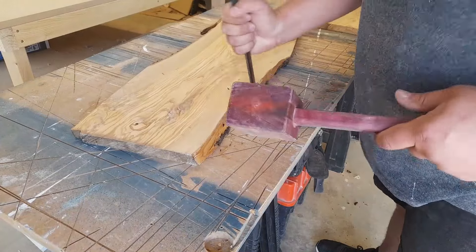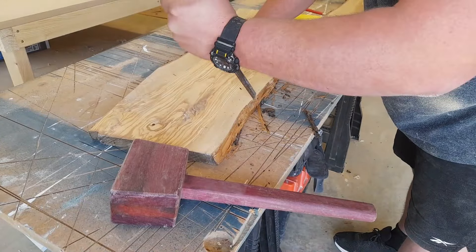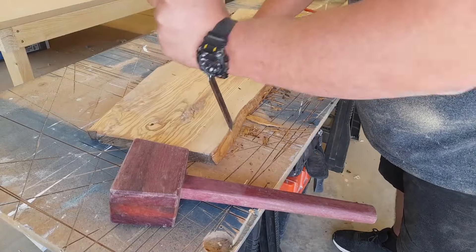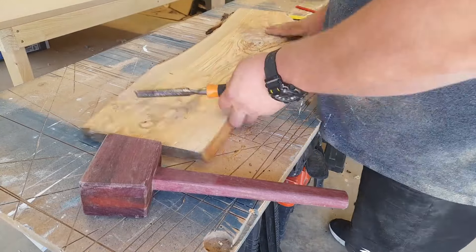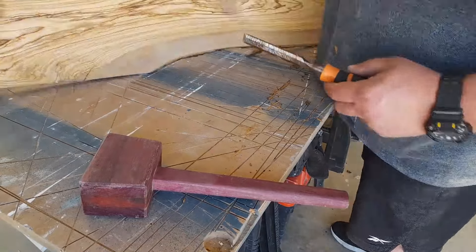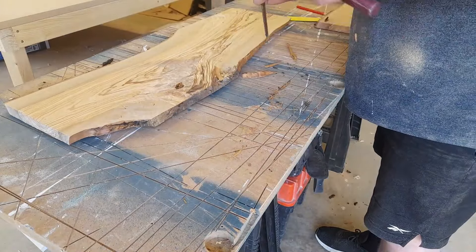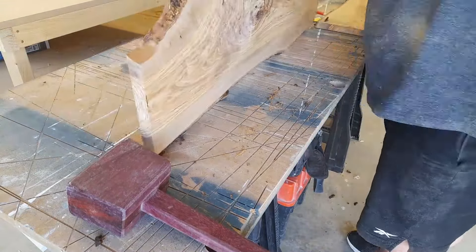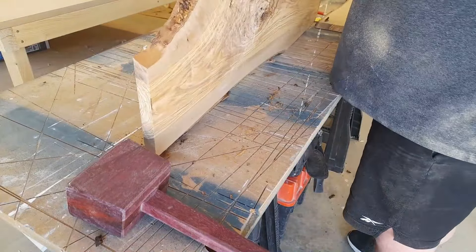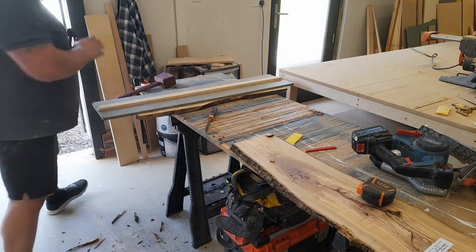Then we need to remove the bark. The majority of it you remove using a chisel and just gently tap it with a mallet — it's actually very satisfying when it pops out as one piece. It doesn't always do that. I did have to go back and clean it with an angle grinder and a carving disc, but it's very important to remove the bark because the epoxy would not stick to it.